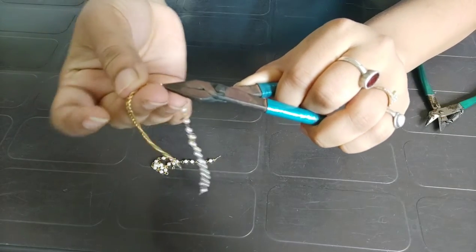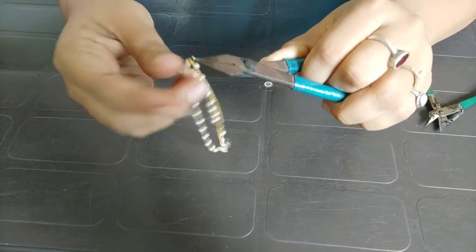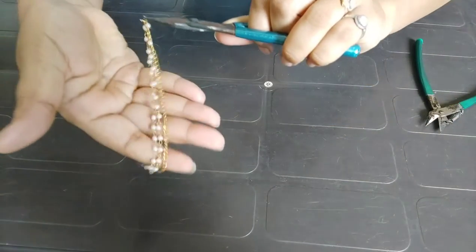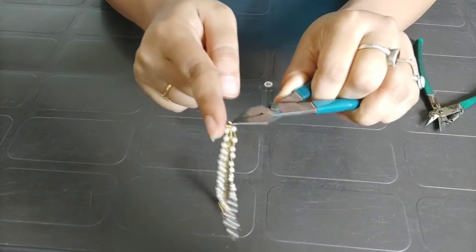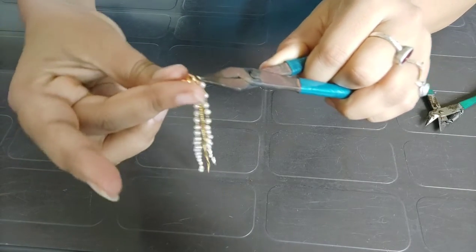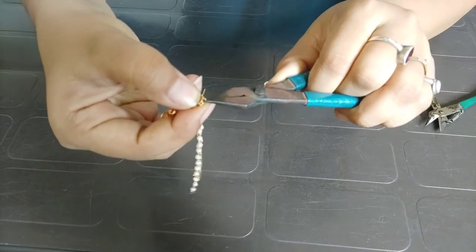I have used a golden chain and I am using a golden chain. This is a different pattern. You can make it in any pattern. I am using a golden chain on one side and now we will lock it.